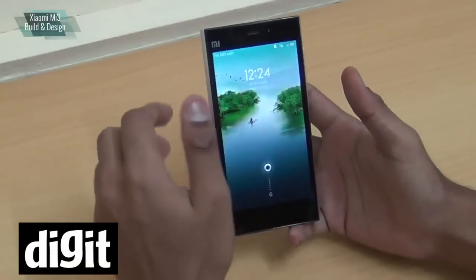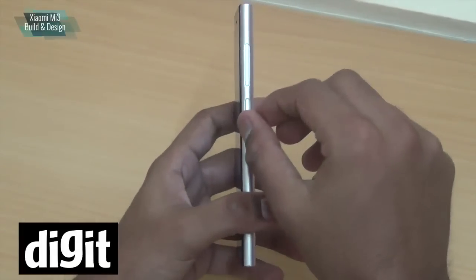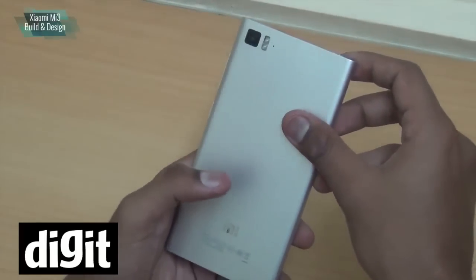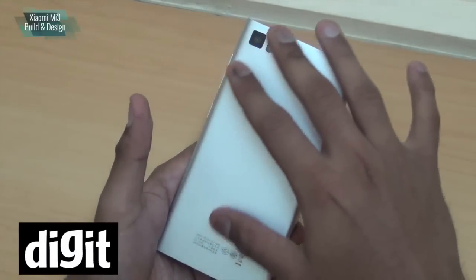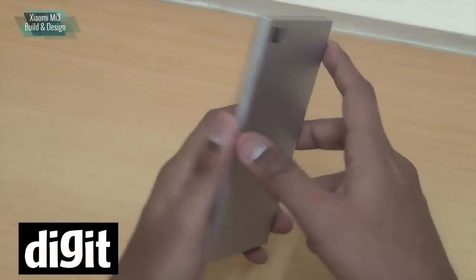It's got a very good build. It's sleek, with rectangular edges and rounded sides. It really looks like a premium phone and you shouldn't have any problems with how it looks.